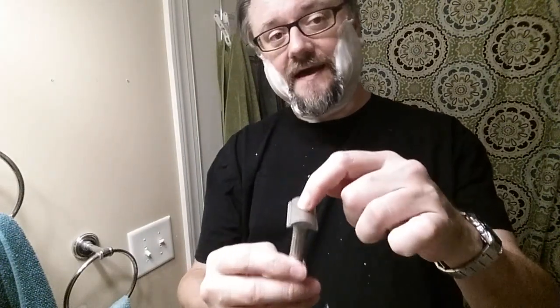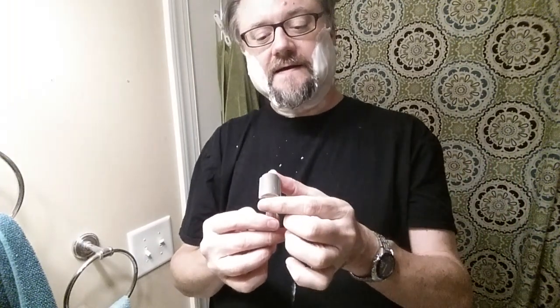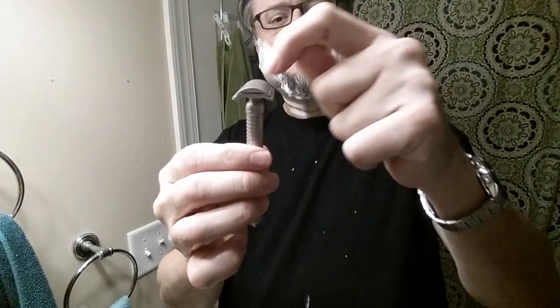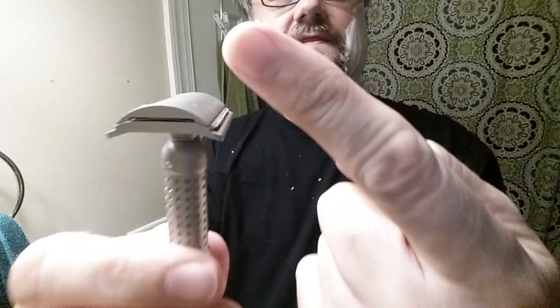I'm starting out with the Nodachi base plate. The Nodachi top cap is different than the Masamune top cap — this is more aggressive. You can use all the parts interchangeably. You can put the Masamune base plate between the Nodachi handle and the Nodachi top cap if you want. That gives you a zero blade exposure — if you draw a line between the highest point of the top cap and the highest point of the safety bar, the edge of the blade exactly touches that line. With the full Masamune setup it's actually negative exposure, making it more mild.